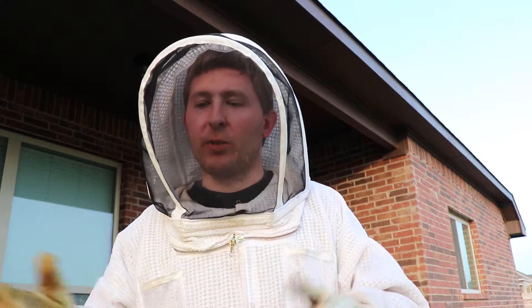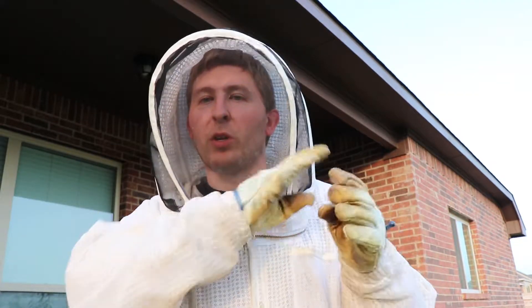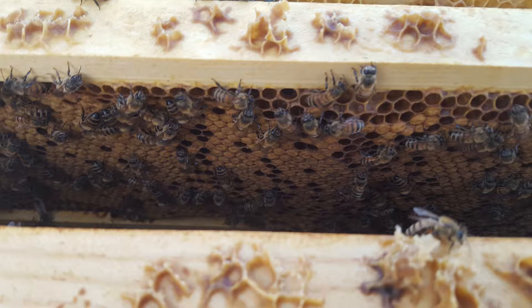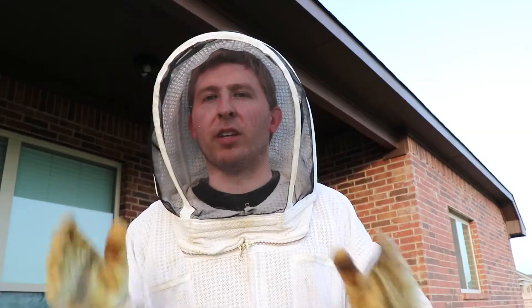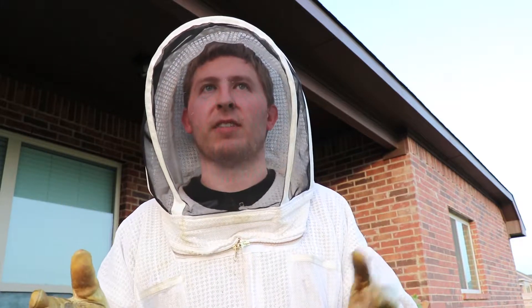Then I went into Beatrice the Second — the new queen I had released. I was kind of bracing to cut my losses at this point. But I pulled out the first frame and there were eggs on it. I took that frame out and looked right behind it and wow — there's a whole bunch of capped brood in there. That means she's been laying for probably the last nine or ten days. I'm happy, I'm excited. Beatrice the Second is now the reigning queen of this hive. I need to keep a close eye on her and make sure they're growing at an adequate size.